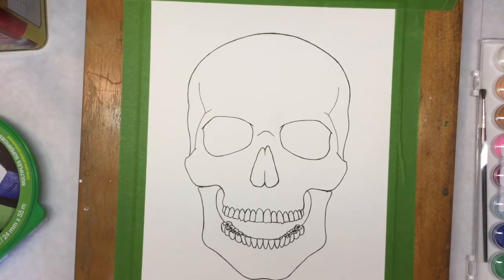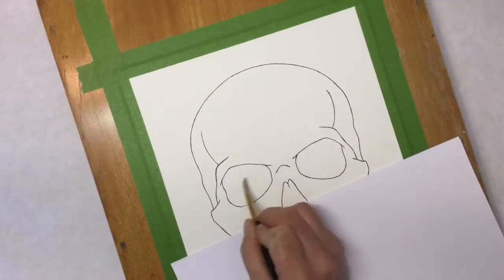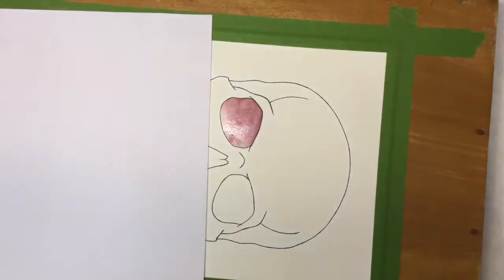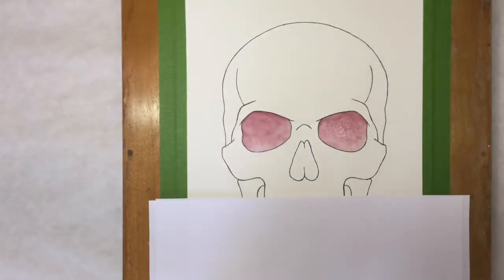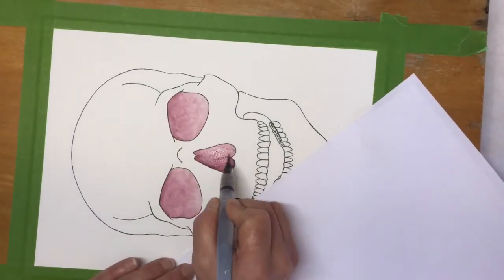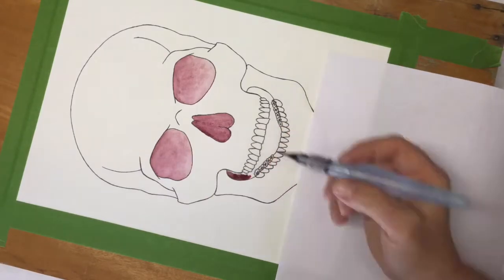So we're going to give these products a go today and see what we end up with. This is actually the second time filming me painting this sketch. The first time there were a few problems I didn't anticipate, and I ended up having to resketch my entire piece. So if you notice some variances in the drawing, that's why.